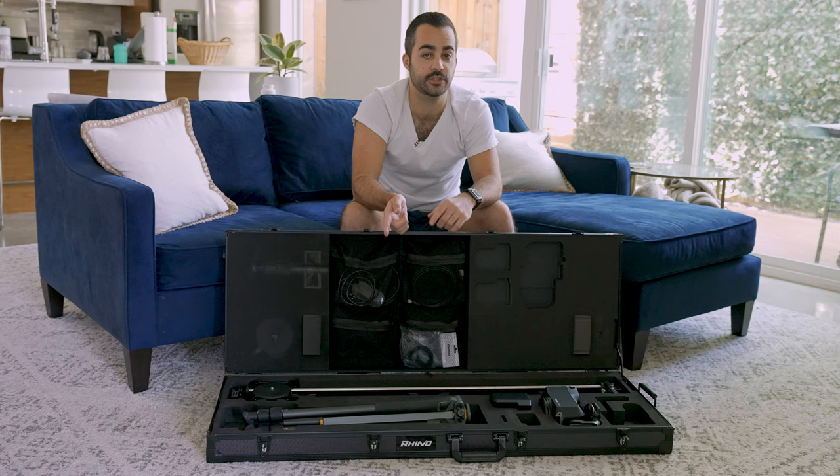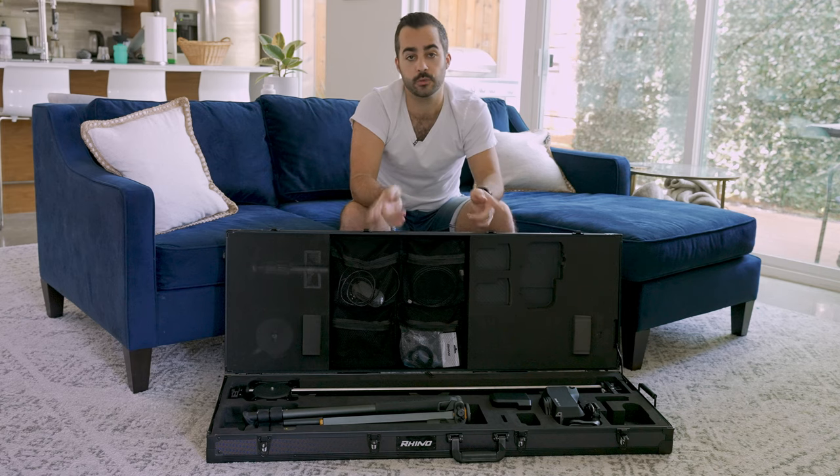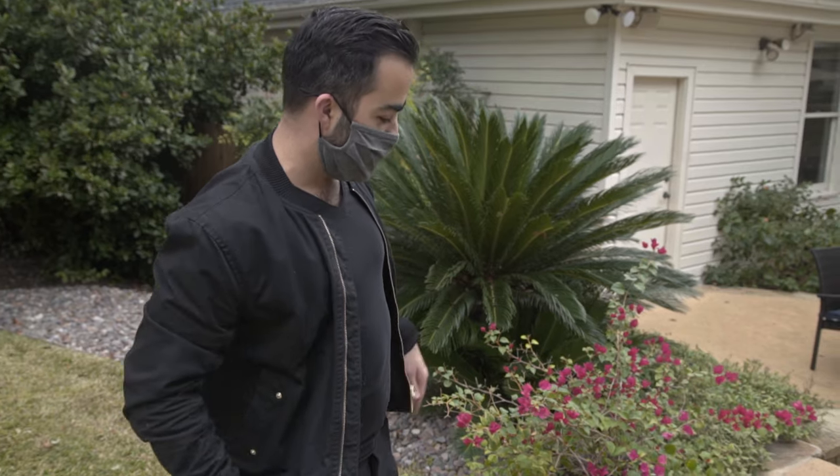It's tough to just explain how cool this is by pointing to pieces, so we're actually going to take you to a shoot we had recently where we used this for some of the b-roll. We're going to show you one of the shots we got with it, how cool it looks, and how easy it was to do.